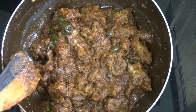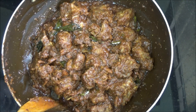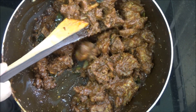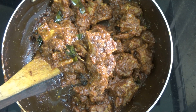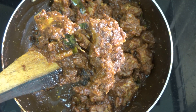Ghee starts floating on the side of the roast. Mutton ghee roast is perfectly done. Wow! Look at the colour, gravy, and the texture. Mutton ghee roast is ready to serve. Do like and subscribe with us for more videos.